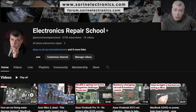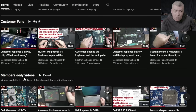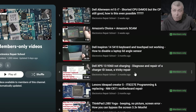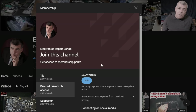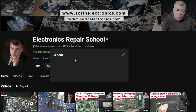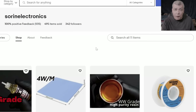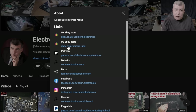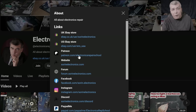If you find my content helpful, don't forget you can support this channel by pressing the join button and get instant access to our members-only collection and Discord private channels for repair support. You can also have a look at our United Kingdom eBay, United States eBay store, or our Patreon page. Thank you.